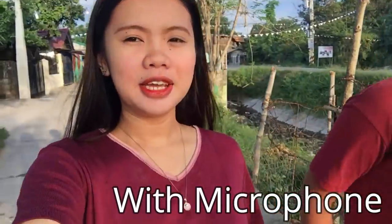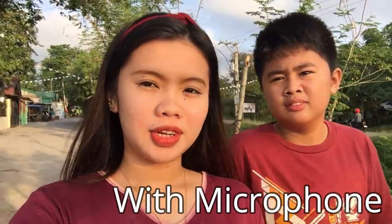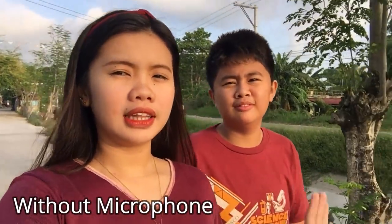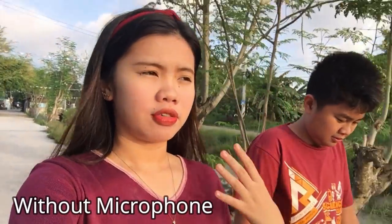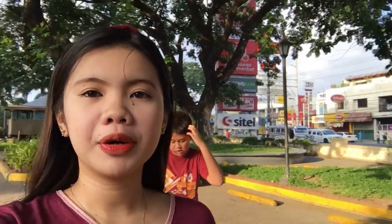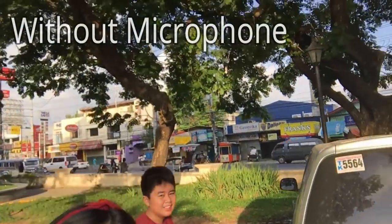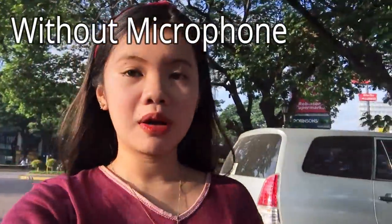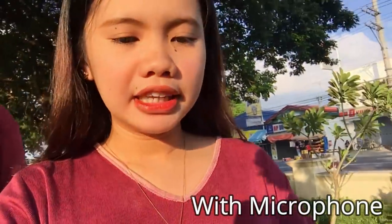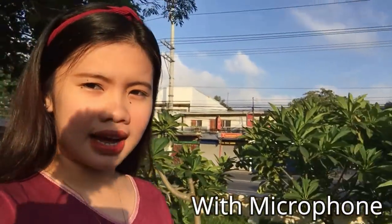Let's see if the mic quality is really good. We're here at the roadside. I'm not sure if it picked up the tricycles. So this footage is with the microphone, and this one is without the microphone — you can now see the difference between with and without a microphone. We're here near Robinsons, along the highway. This segment is without the microphone, and now this one is with the microphone. There are a lot of vehicles here. I'm not sure if the vehicle sounds got picked up.